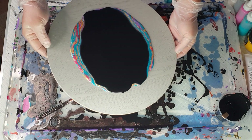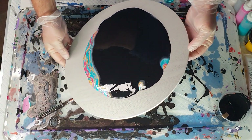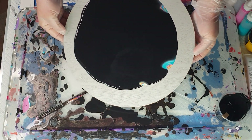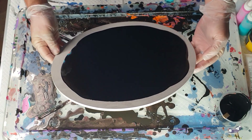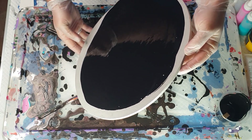I'm actually going to swirl this around as if I was doing a normal circle canvas, which is a little bit different to how I would normally do a pearl pour. Now I'm going to start going over the edges.